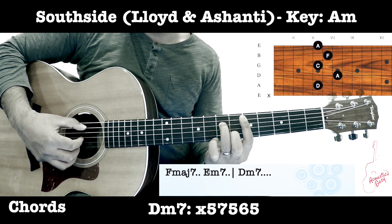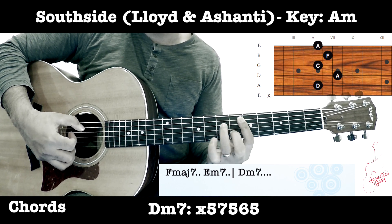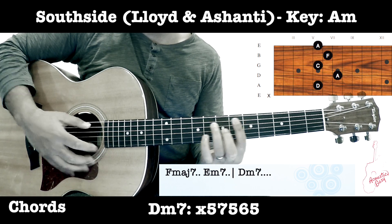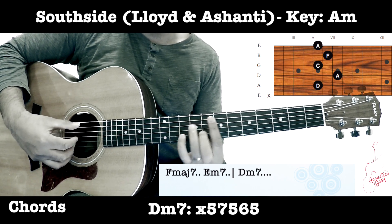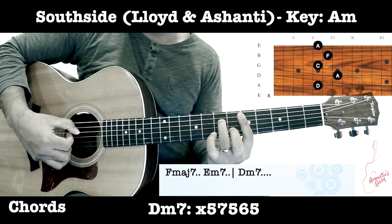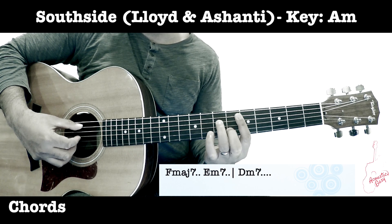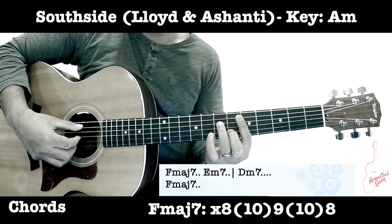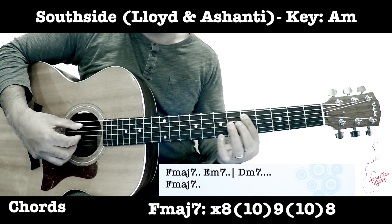You've got a hammer-on and pull-off there. Then you come back to F major 7 — you slide from the fifth fret to the A fret.